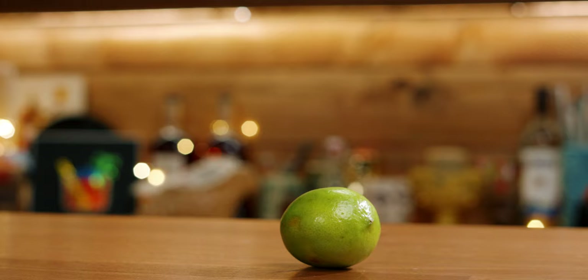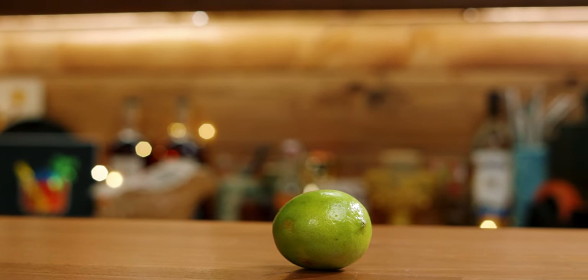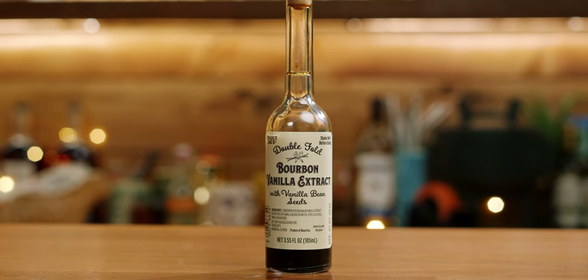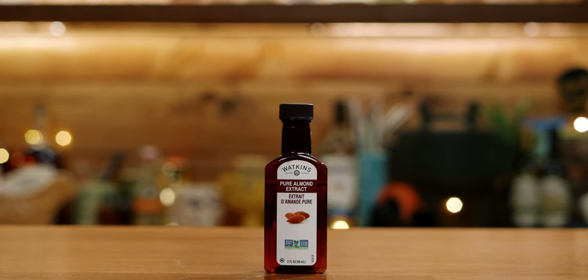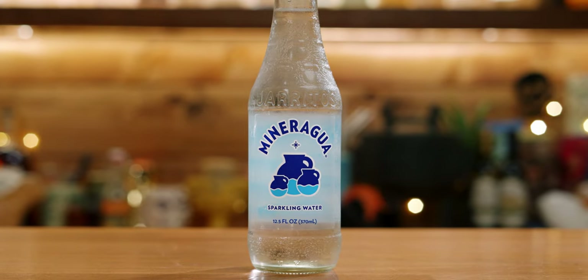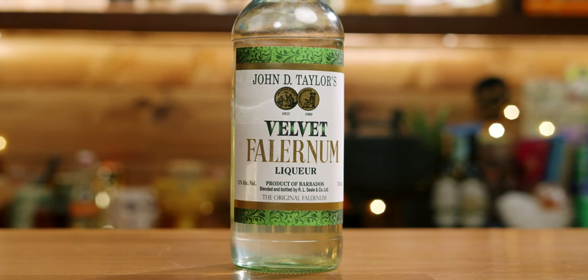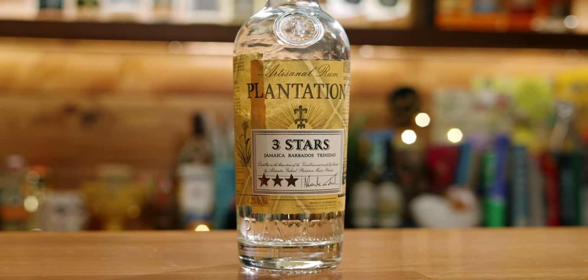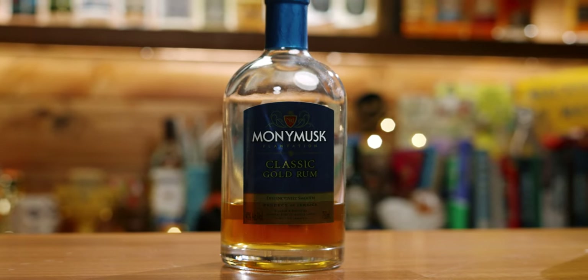It's basically everything you're looking for in fall flavors or tiki exotic flavors except for cinnamon. For the Captain's Grog you'll need lime, grapefruit, maple syrup — the real stuff — vanilla extract, almond extract, seltzer water or club soda, Velvet Falernum, a dry curacao, a black blended rum, a blended lightly aged rum, and a blended aged rum.